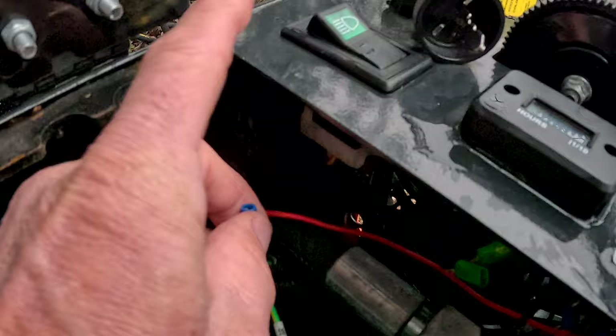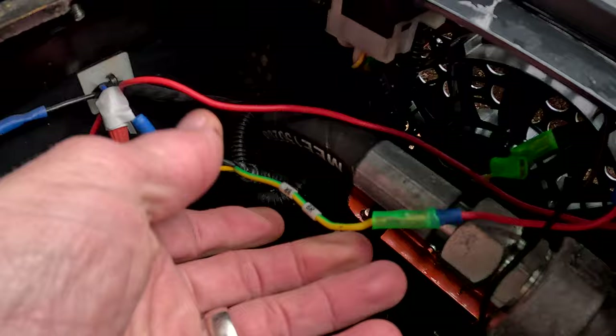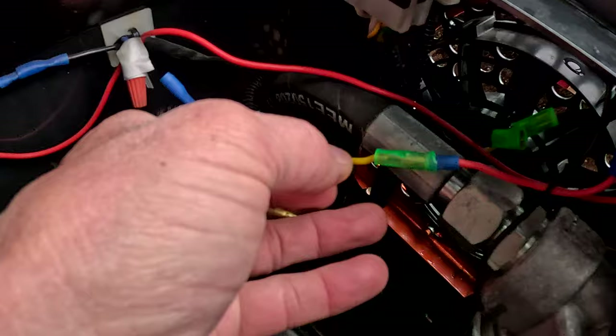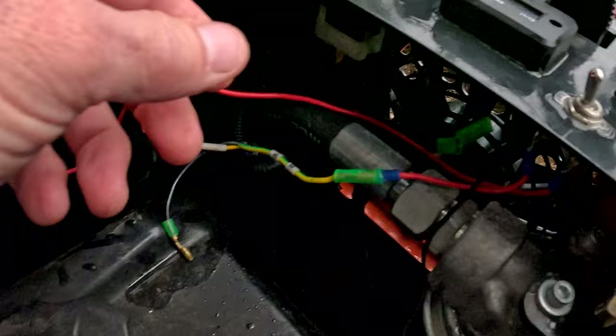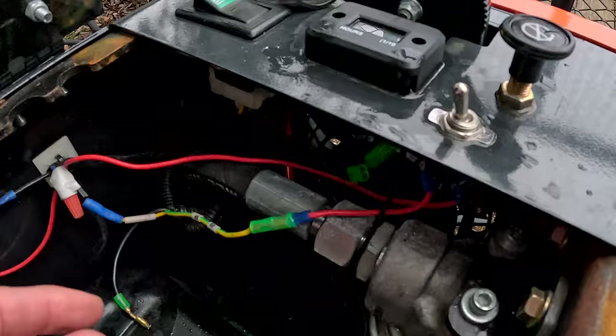I didn't want the fans to come on with the lights, because if I want to use the fans without the lights or vice versa — that's a problem. So this green and yellow wire — on your model it may be a different color — just get an electrical tester, turn the switch on, go to your ground, and find out which one is hot with the switch on. Make sure it's not hot when the switch is off, so in case you forget, the fans aren't running unless the switch is on.